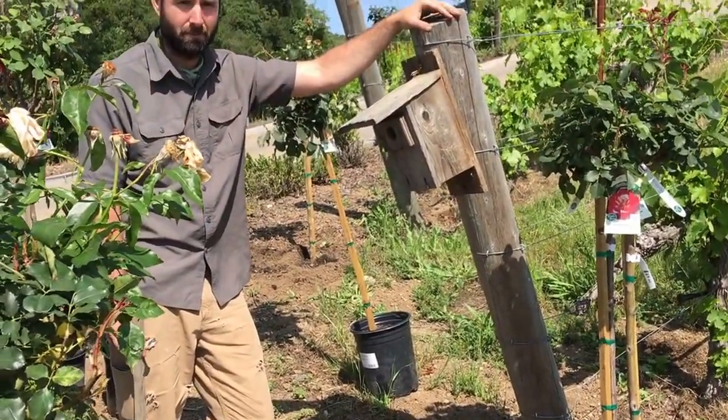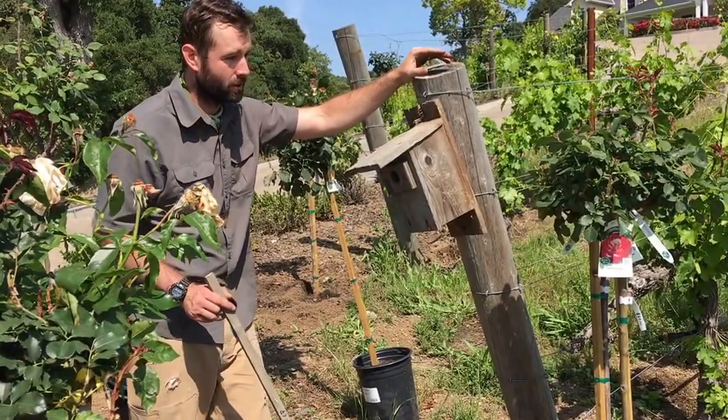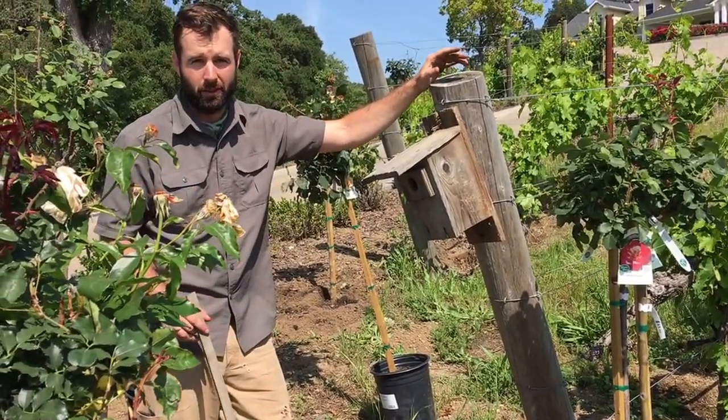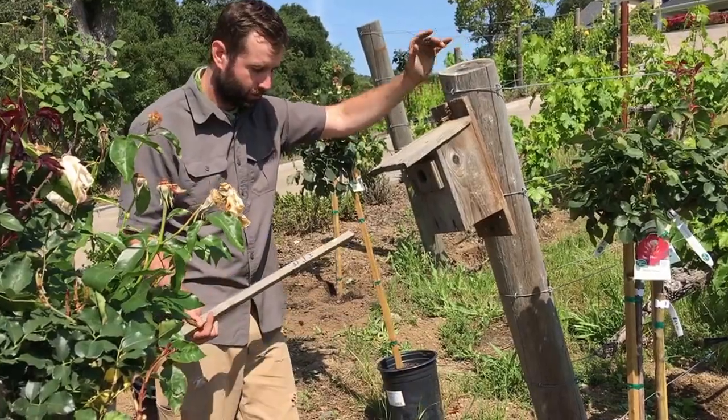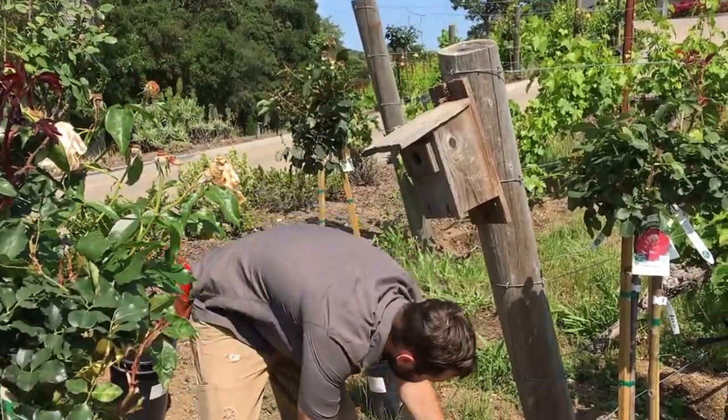So Jeff, what's the stick in your hand for? We're going to measure out the exact distance so it's uniform throughout the vineyard — from the distance from the end post. So we're looking at 2 feet 6 inches, and it's easy to just lay it down in front of the row.